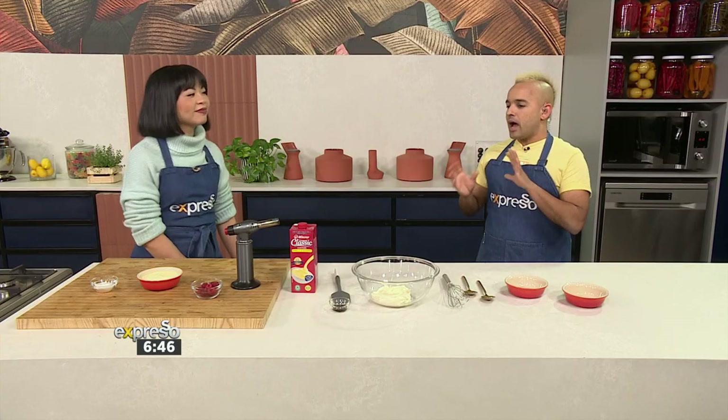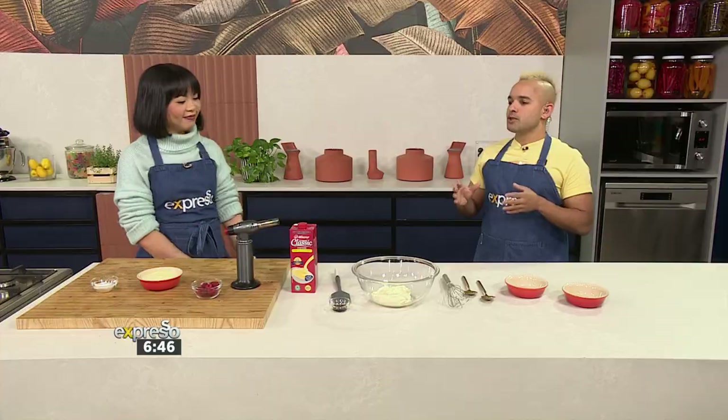Here's the thing: the custard is a bit loose, so you have to give it something to stiffen it up. I want to know — what are you going to use to make sure we get the perfect set creme brulee that we know?